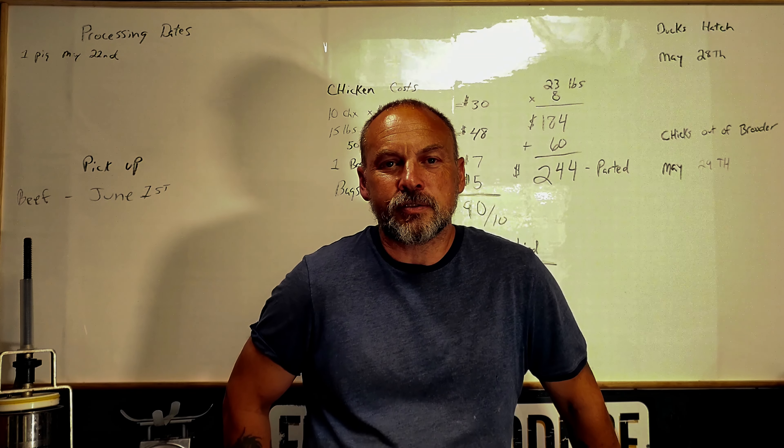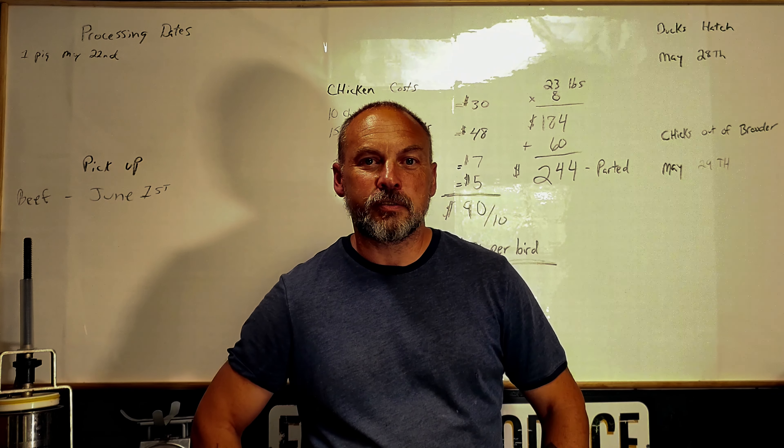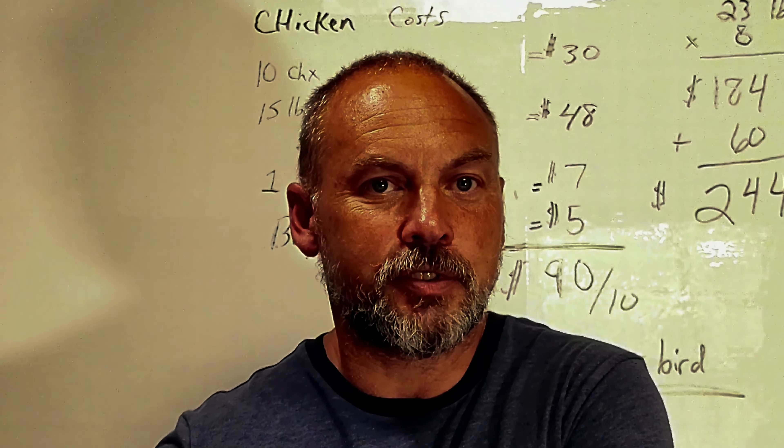Rob here, Yellow Rose Ranch. Welcome to my ranch. I thought I'd do a quick little video on how to make bacon. The processor doesn't offer this option. I wish they did, but they don't.